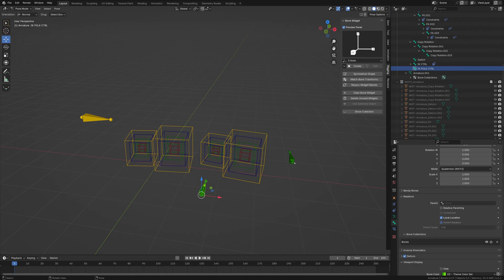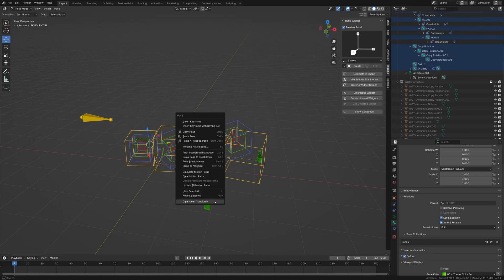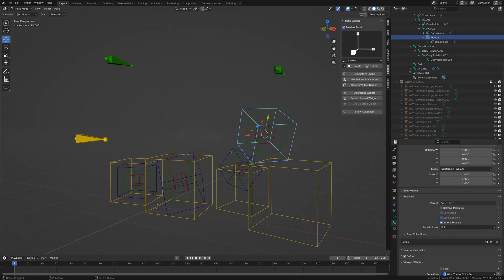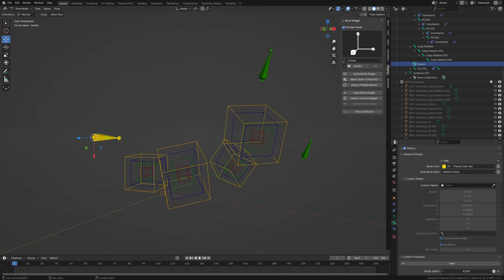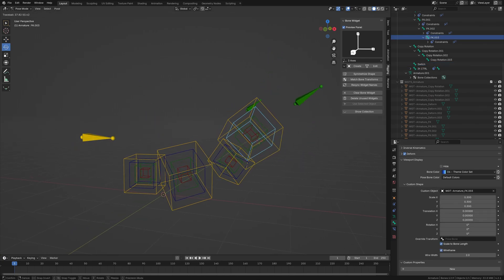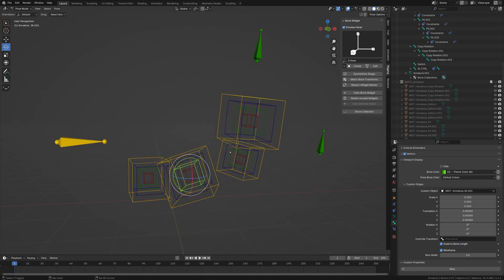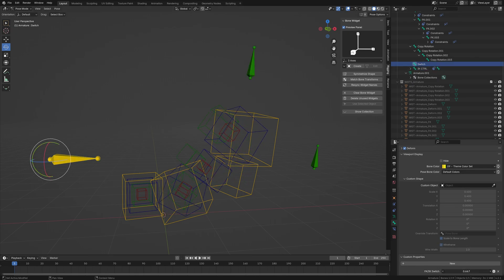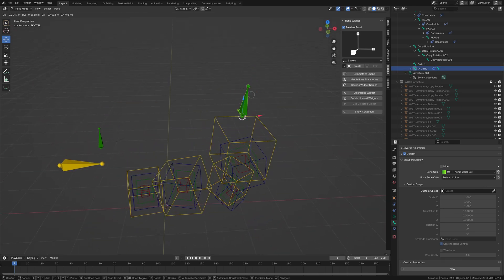For the IK pull, you can attach it to the actual IK handle so when it moves, you can adjust and rotate it. To demonstrate the snap — this is on IK. Select all of the FK controllers, hit Apply Visual Transform to Pose, and merge it back. Now we're back in FK. To go backwards, select all the IK controllers — including the pull and IK controller — and just go back. You may need to readjust the pull, but you get the same result.